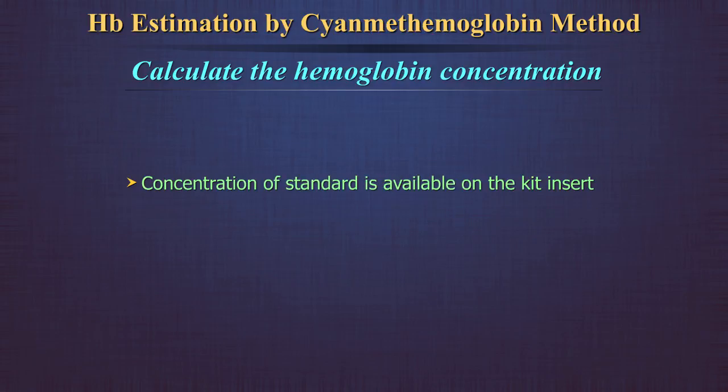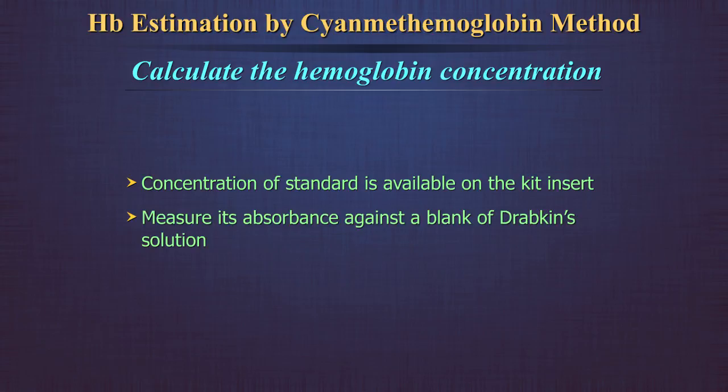The concentration of the standard will be available on the kit insert or the vial of the standard solution. Measure its absorbance or OD against a blank of Drabkin's solution.